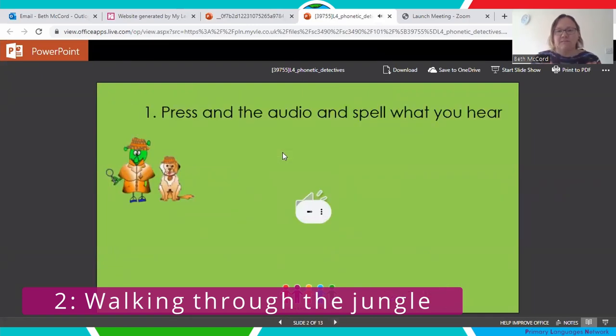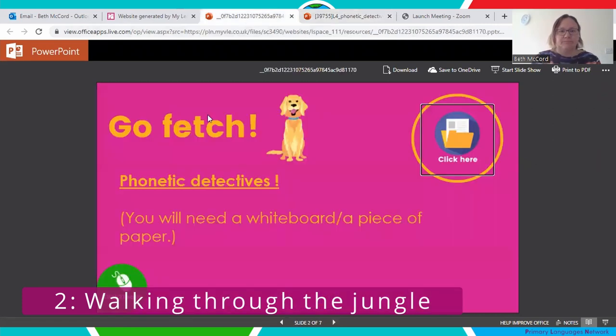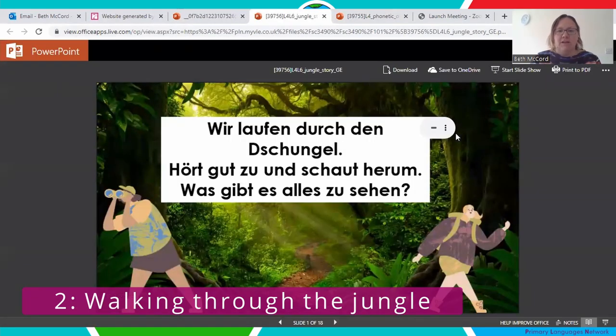They just hear the word, have a go at writing it on a whiteboard or scrap piece of paper, then check whether their spellings are correct. It's a great opportunity to look at spelling patterns and phonics in that language. Then we go on to the story. I got the children to have a go at actually reading in the target language — reading aloud — rather than just listening to me or a native speaker. There's a repeated chorus throughout the story.